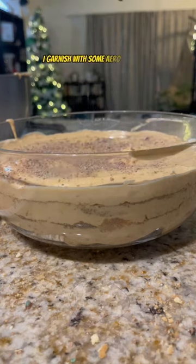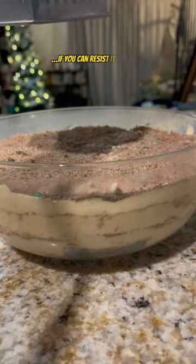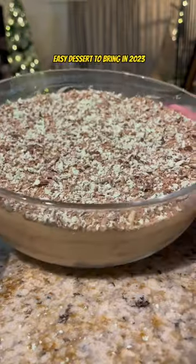Once complete, I garnish with some Aero peppermint and then leave to sit in the fridge for 4–6 hours, or alternatively overnight — if you can resist it that long. And that's it, voilà: a no-bake, easy dessert to bring in 2023 and immediately forget your resolutions to eat healthier. Happy New Year!